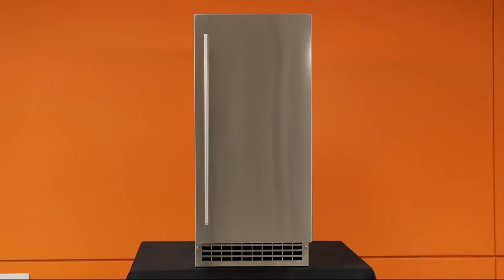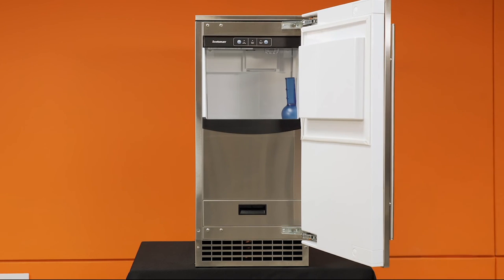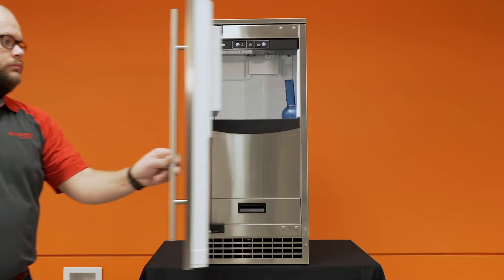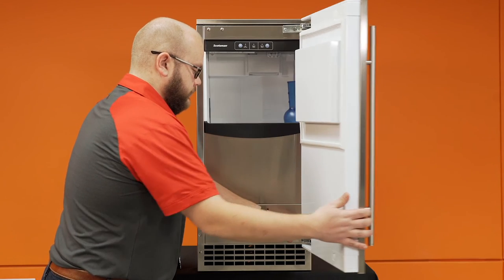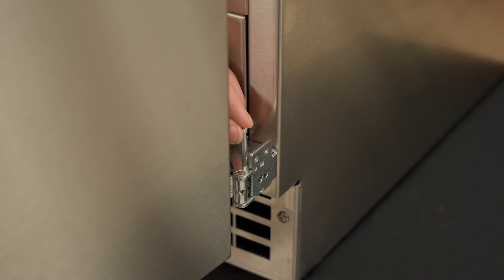All machines ship from the factory with hinges installed on the right side of the door, allowing it to swing open from the left. However, the door can be reversed if needed — a separate video explaining how to reverse the door is available. In some situations, it may be beneficial to limit how wide the door can swing open and avoid contact with adjacent cabinets. If this is the case, insert the included doorstop pins into the top and bottom door hinges.